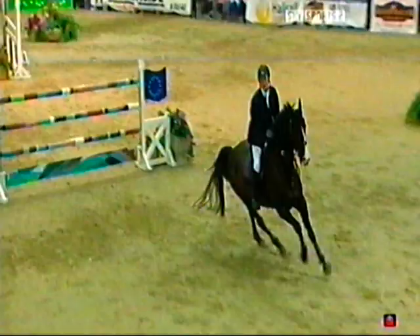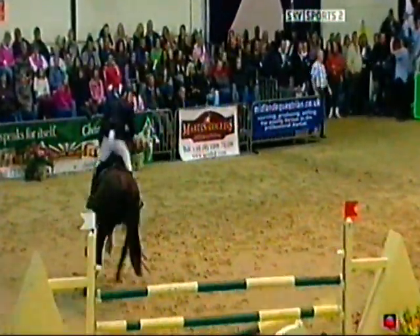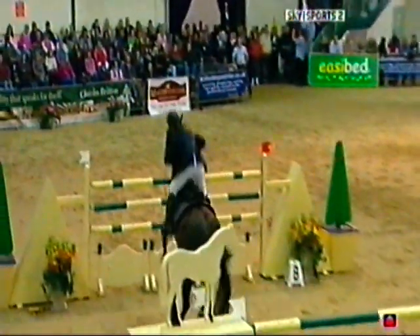That's a big vertical and then you turn right-handed to this double parallel, one stride. It's gone — I think it was a little bit off the parallel going in, which caused that to happen. Just a bit far off that vertical and just drags his back end, and bang.